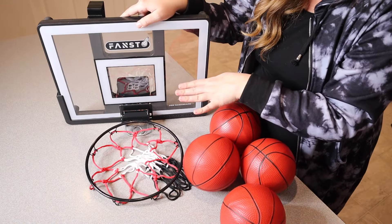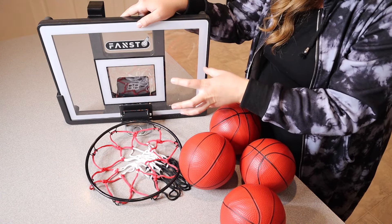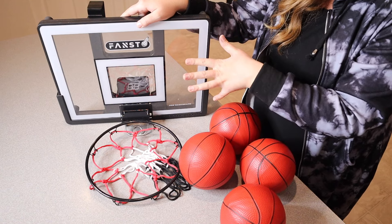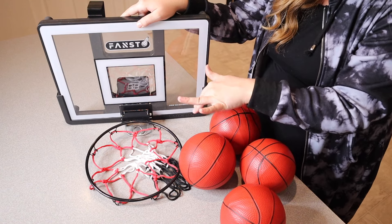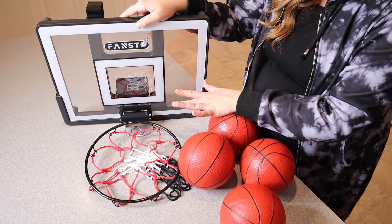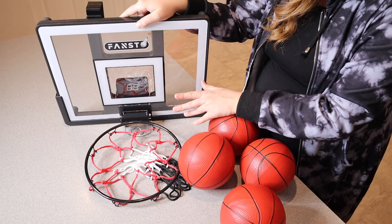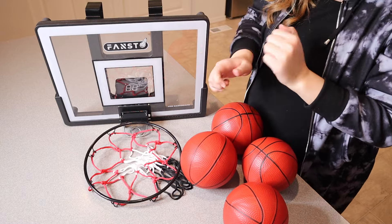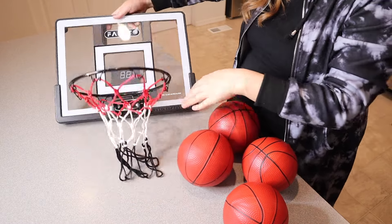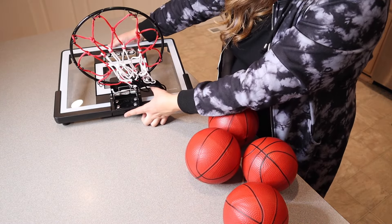It does have some fun LED lights and interactive scoring that is not only going to make cheering sounds but also has cool LED lights. Each goal is going to be calibrated, counted, and cheered for, which just makes it even more fun to play with. It's kind of cool that this also has a countdown challenge mode as well as a regular scoring mode. Something I really like is that there is a one-touch mute button right here on the bottom right underneath the actual basketball hoop.